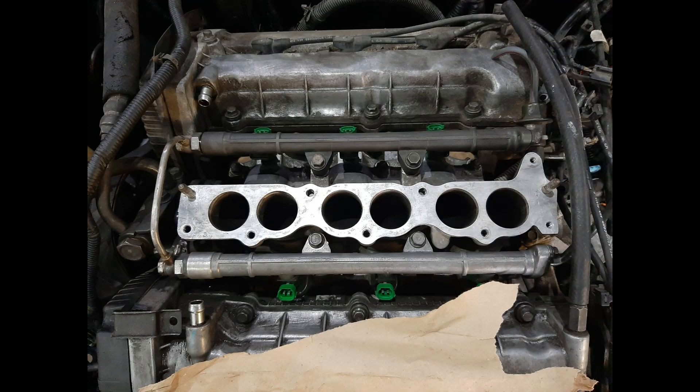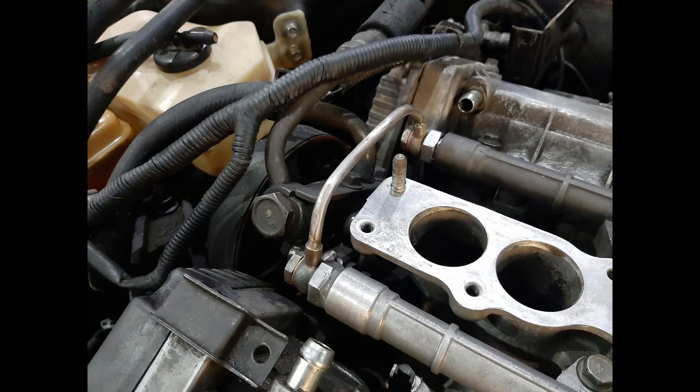Swapping the Mew manifold is not a bolt-on affair. The lower manifold bolts into the cylinder heads no problem, but we had to convert the Mew fuel rails into a return-style setup. We had to make a new crossover pipe at the timing belt side of the fuel rails, using some steel hard lines and banjo bolts as you can see in this picture, but you can figure out some other way to do it.